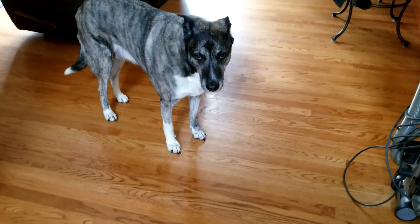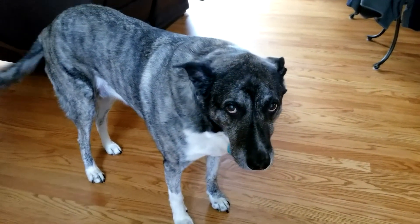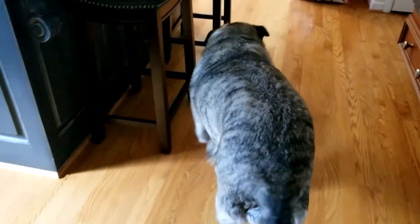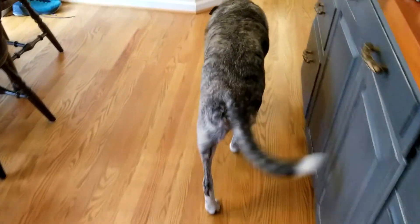Here you can see my dog. She doesn't know what's going on but I'm just going to follow her around. Come on Renly, take a walk — and you can see this gimbal will hold the phone nice and steady and takes the jerkiness and steps out of the video.